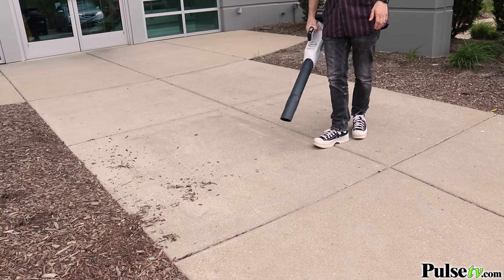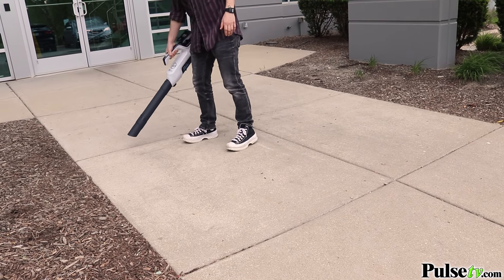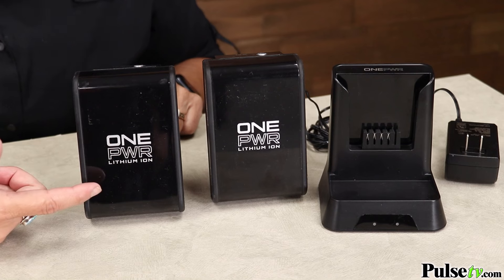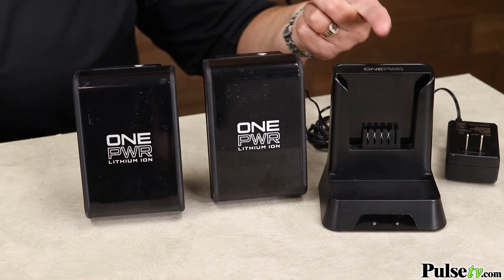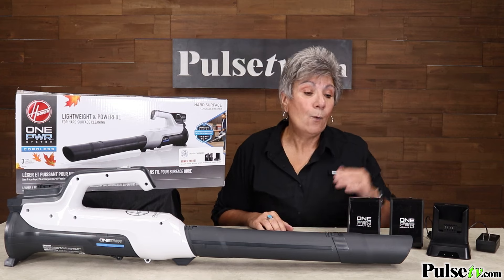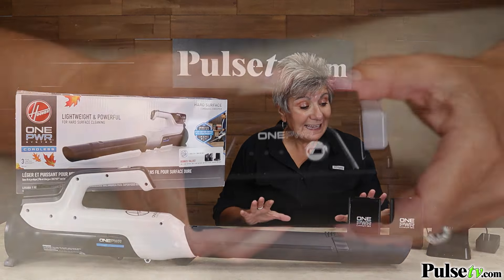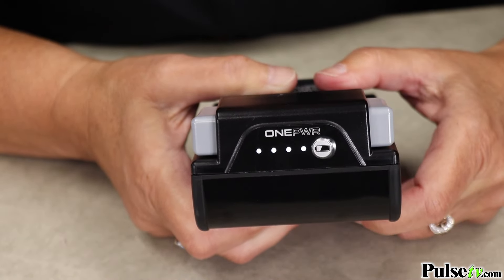Now let me tell you about our exclusive deal. Normally when you purchase one of these, you have to buy a battery separately — but we're not giving you one, we're actually giving you two batteries along with the charger, absolutely free. One of these batteries is a high-capacity 72-watt one, while the other is a 36-watt battery. There's a battery indicator on it so you'll always know how much juice you have.